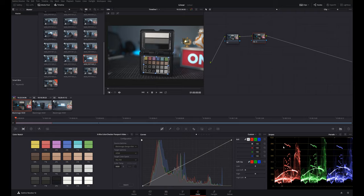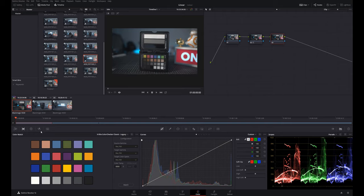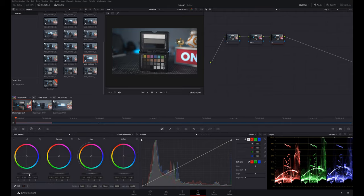Looking at the histogram scopes, I can see the red, green, and blue channels. There's a little less blue, so I'll raise it slightly and redo the match. Now the channels are almost aligned. I can also add another serial node, go to the color wheels, and make a slight adjustment — just raising the midtones a tad to get things looking right.